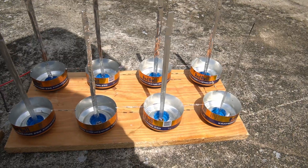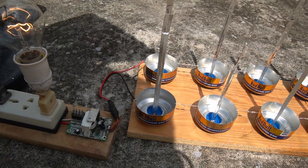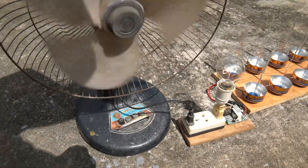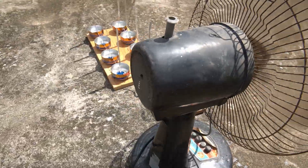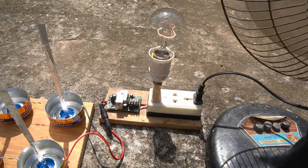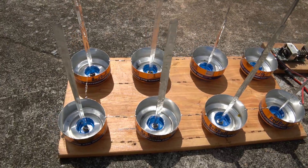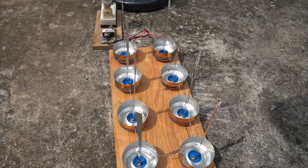What do you think about this great idea of mine? It's great, right? I didn't expect that with such simple materials we could create such a source of electrical energy. If you like this idea, don't forget to give me a like and hit the notification bell to see the latest videos. Thank you very much.